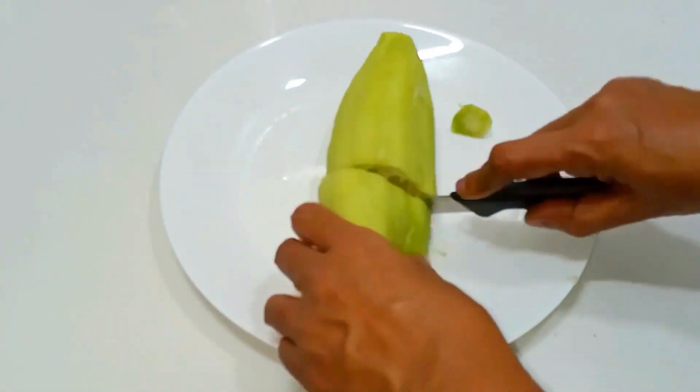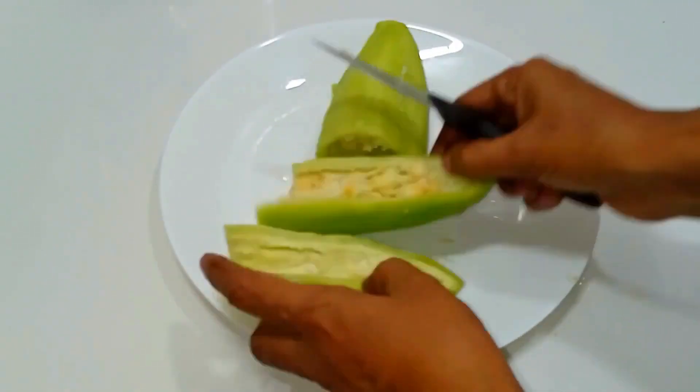Now we have cut the snake gourd and clean the snake gourd.